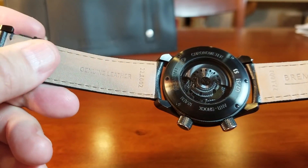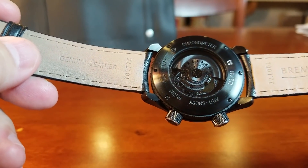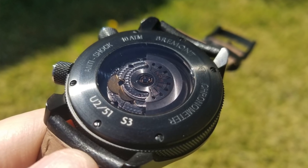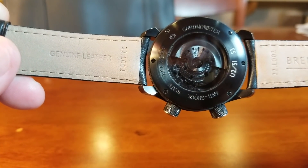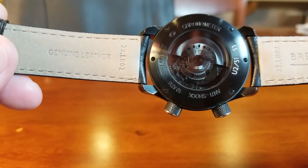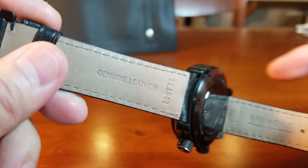If we turn the watch over, we see one of the first major changes from its previous DLC U-2 model — a smoked tinted sapphire crystal caseback, which is actually really cool and quite rare to see.